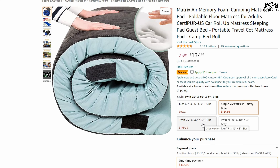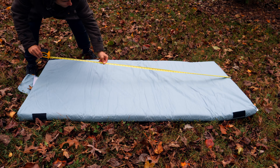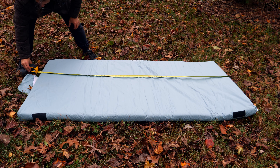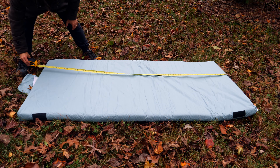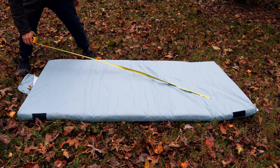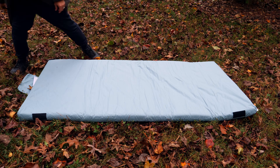You can get this mattress in four separate sizes: a kid's size at 62 by 26, a single size at 75 by 30, a twin size — which is what I have — at 75 by 36, and a twin XL at 80 by 40.